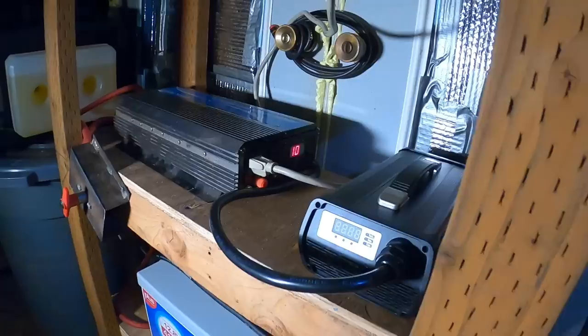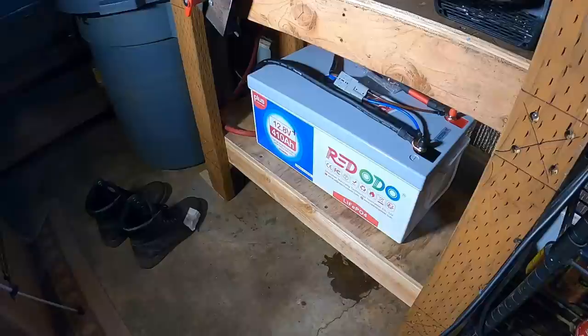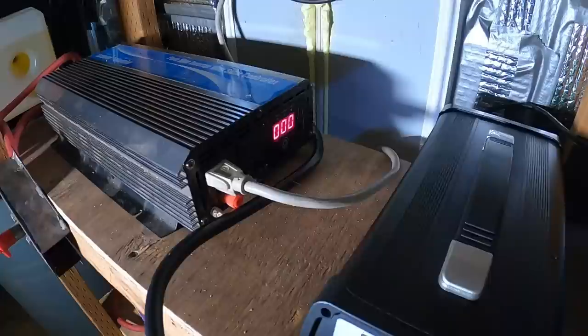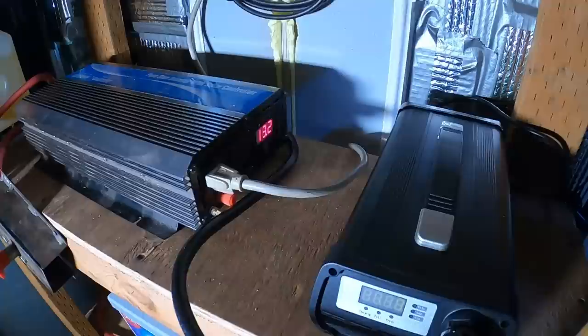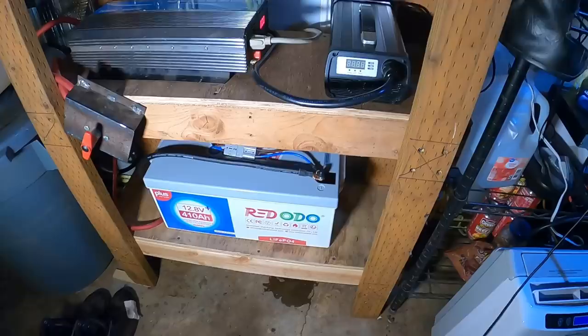That lead acid battery bank is actually 460 amp hours — according to my install video I had to go back and look. And that 460 amp hour lead acid battery bank does not even come close to what this thing does. I've got a good feeling this could go at least 12 hours — that is pretty dang awesome. No way those lead acids could have gone that long. Even brand new, those lead acids did not even come close to this thing. This is pretty dang cool — I love the lithium.